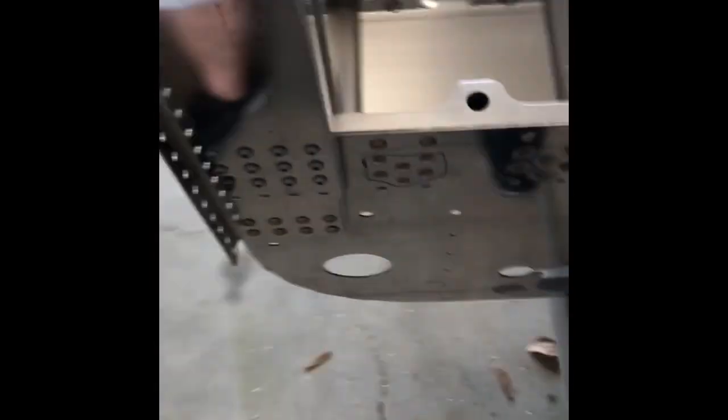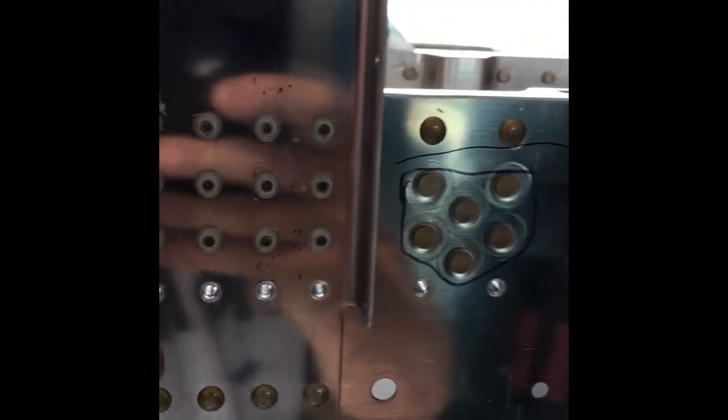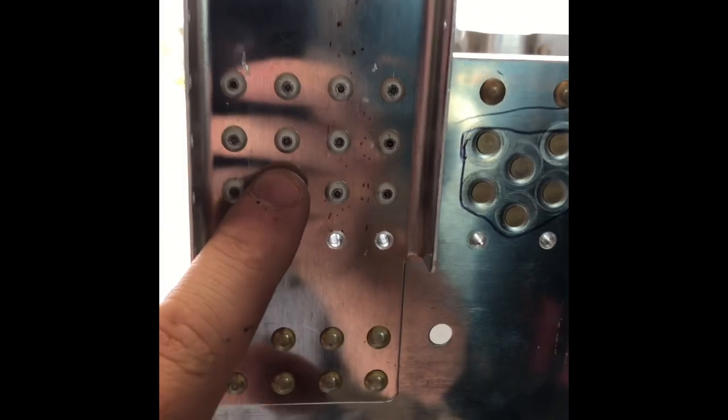Just a quick recap: what we did here was rivet on this 1204D, which is this big plate in the front here, using cherry rivets on the 1204 left and right, which are these right here. We have flush rivets right here and here, and then the rest of them are 470 regular rivets, and more flush rivets right here as well.